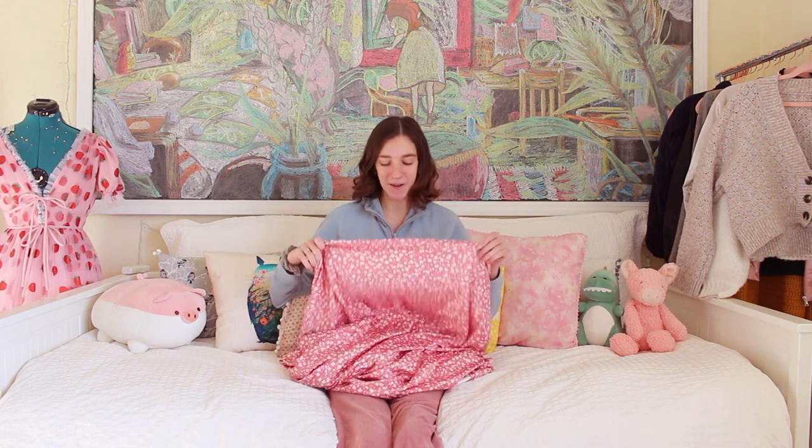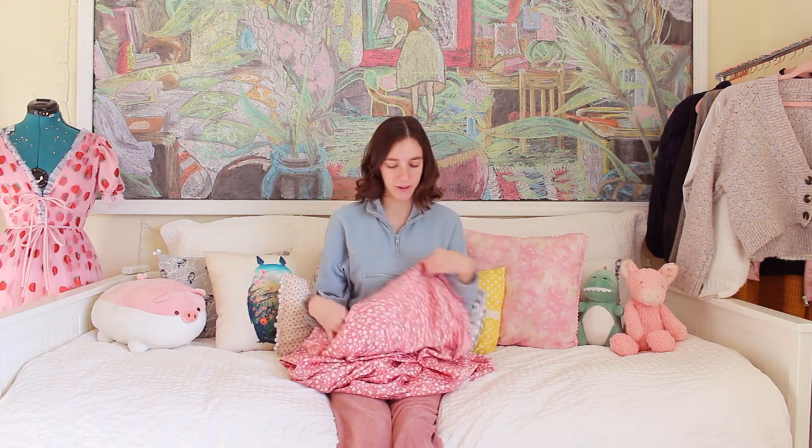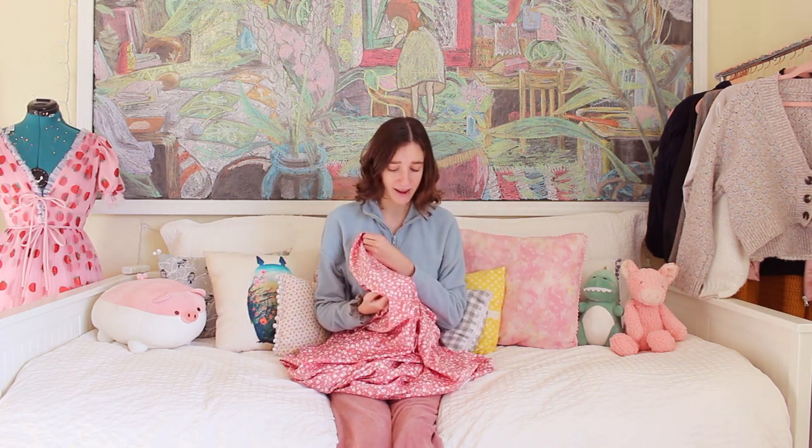Hello and welcome back to my channel. Today I'm tackling another project I have never tried before — I'm going to make a cowl neck slip dress. I got this fabric yesterday and I am completely in love with it. I kind of want to make like a thousand things out of it now, but I don't know if it's bad to just make my whole closet one pattern.